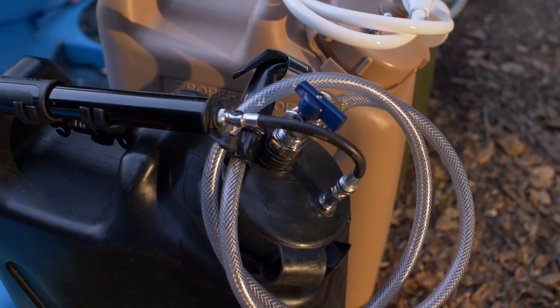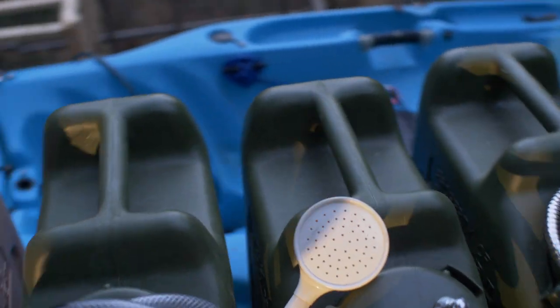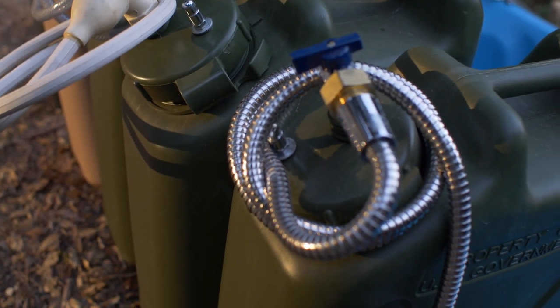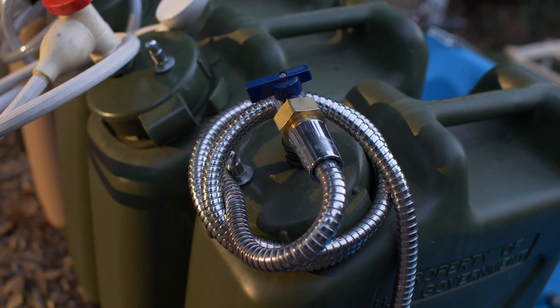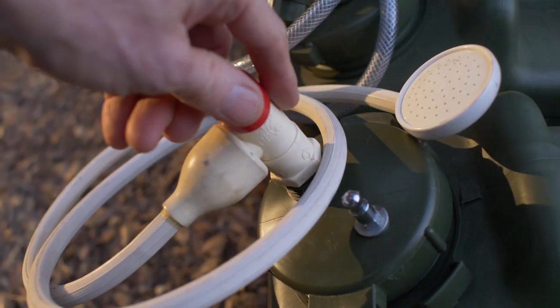This one has got the steel spigot and Schrader valve — that's probably one of the more expensive ones. Typically you can run that with the metal hose, which is going to be of course more dependable and durable.